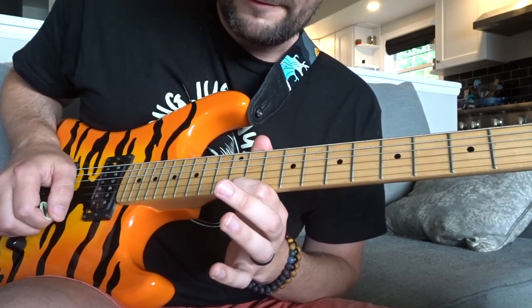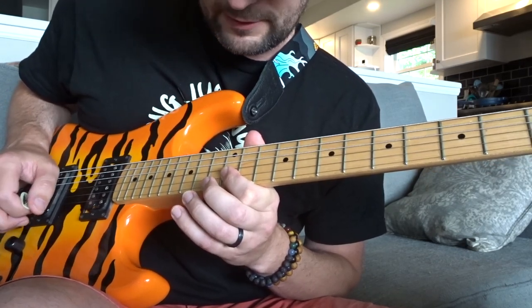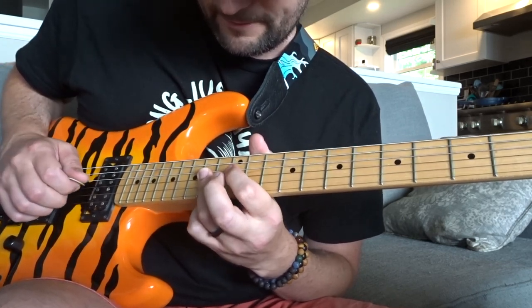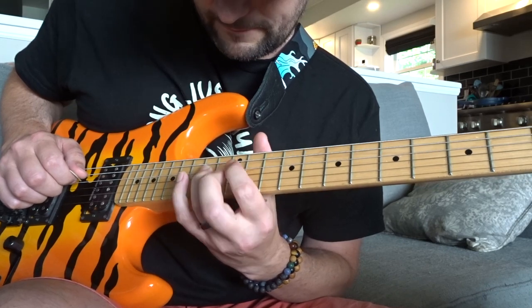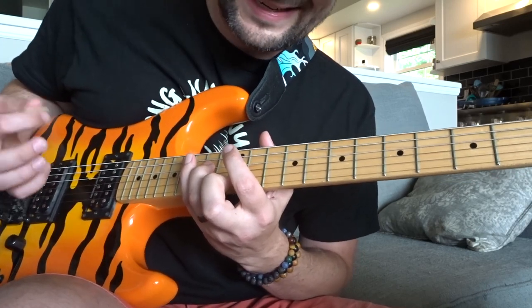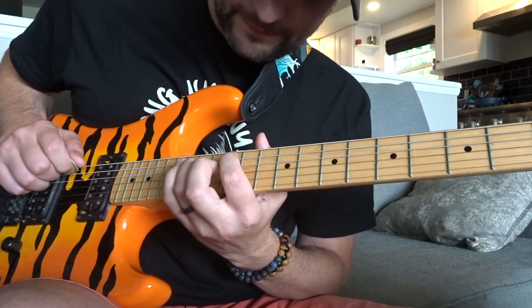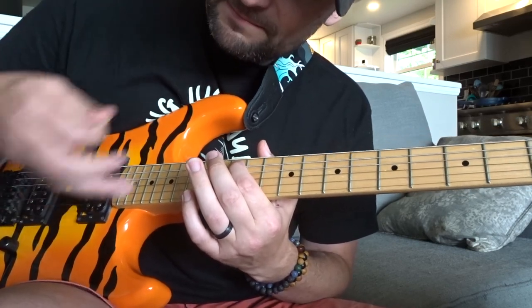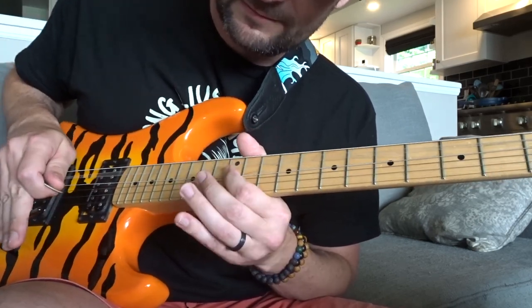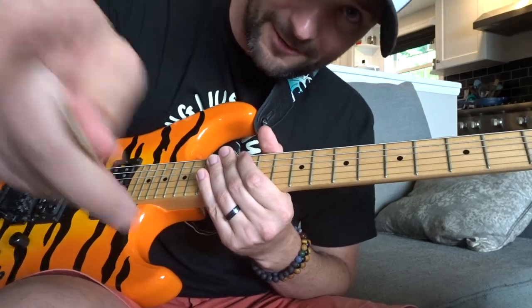Starting on the 12th fret of the high E, coming over to the 13th, pulling off back to the 12th, grabbing the 14th fret of the G string, finger rolling over to the 14th fret of the D string, then walking down the scale on the A string: 15th, 14th, and then the 12th which is an A — where A minor sounds good. I just let go with a flick, grab the bar, and dive because it sounds cool. That's your bonus lick.